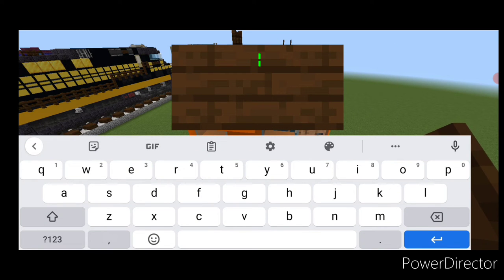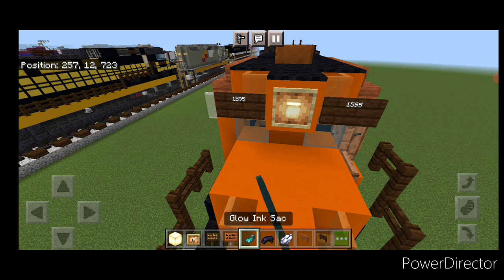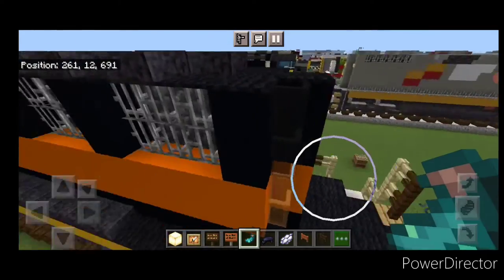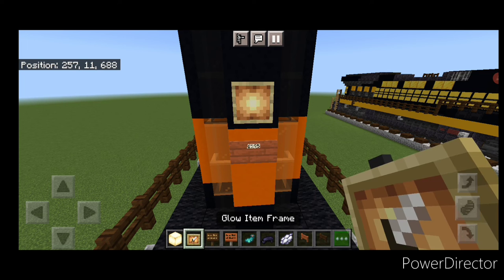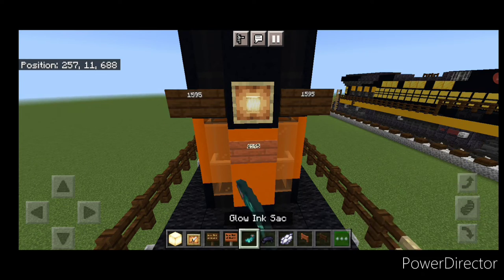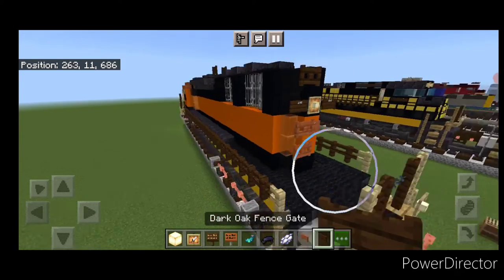On the side of the headlight, put a dark oak sign with the locomotive number 1595, same thing on the other side. Hit these with white dye and a glowing sack. Then come down and work on the rear end — acacia sign with BNSF, make sure it says BNSF, hit it with white dye. Above it, a glow item frame and frog light. Then a dark oak sign on each side with 1595, hit those with white dye and a glowing sack. Then glow item frames on either fence with frog lights. Up here, two acacia fence gates and a dark oak fence gate on top.